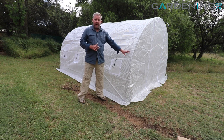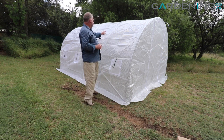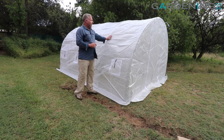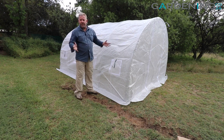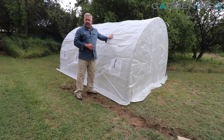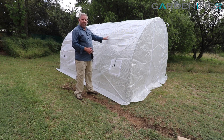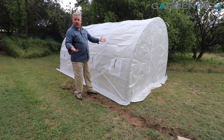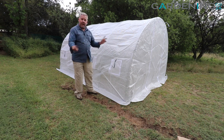The polytunnel itself has a 40 UV cover and it is treated, so it's going to give you a good few years of use. If you need to replace the cover in a few years' time, we've got those available as well. We've had some that have lasted five to six years really quite well, so long as you look after them.